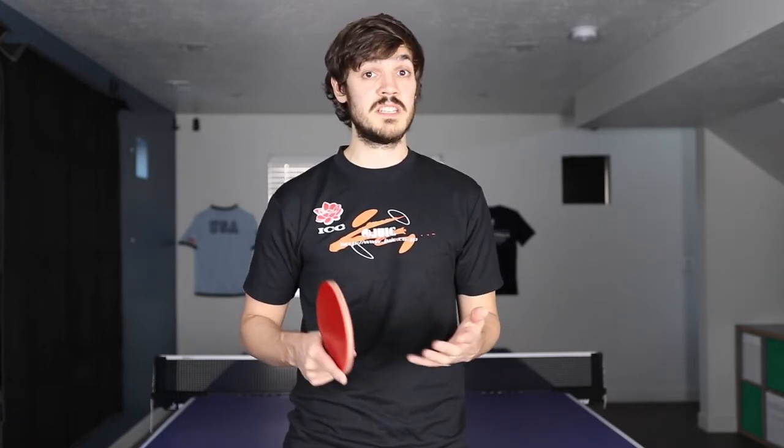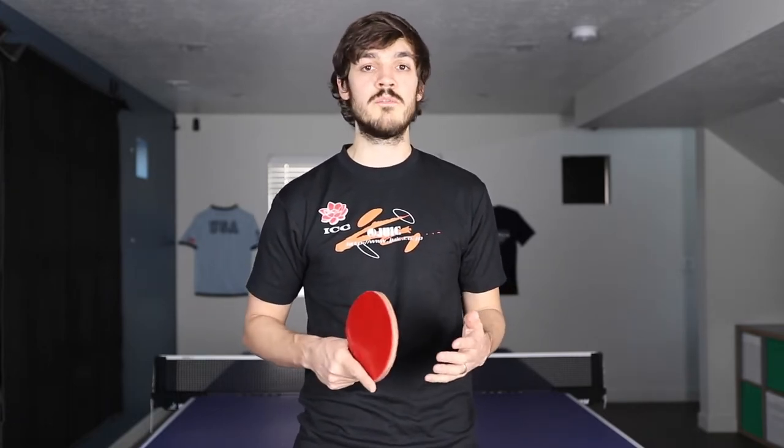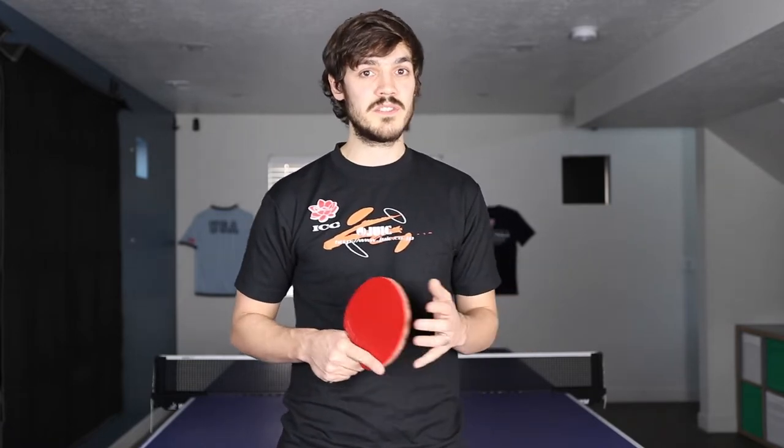Hi Table Tennis Junkies! This week I'm going to be teaching you the straight backspin pendulum serve. The serve has some pretty big advantages but also some disadvantages, so I'll be teaching you the serve and also the pros and cons of it. I'm pretty excited for this video so let's get started.